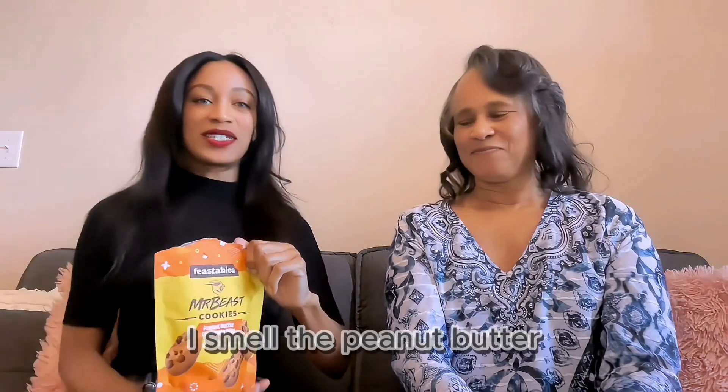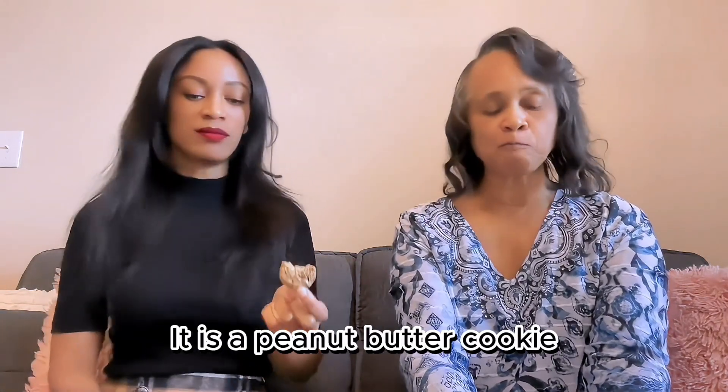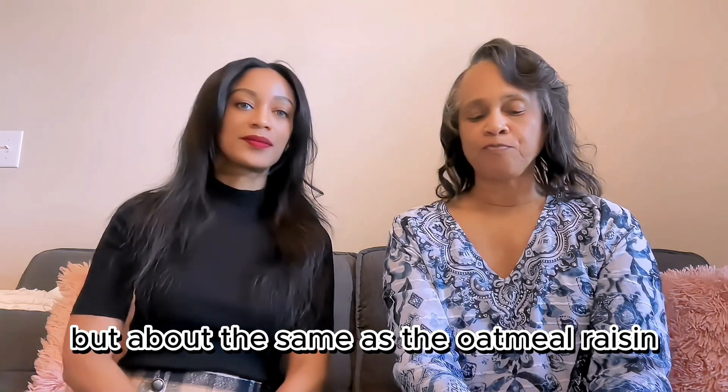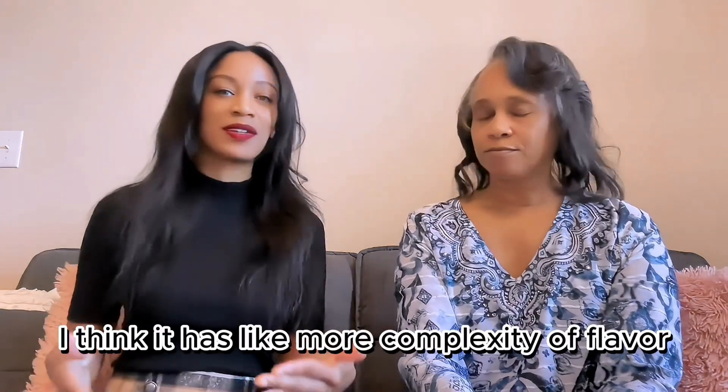Let's try the peanut butter chocolate chip. Oh, I smell the peanut butter. It has the thin but don't-break consistency too. I was trying to think — is it sweeter or less sweet than the chocolate chip? I think it's less sweet than the chocolate chip, but about the same as the oatmeal raisin. The peanut butter one is just such a thick, dense peanut butter.